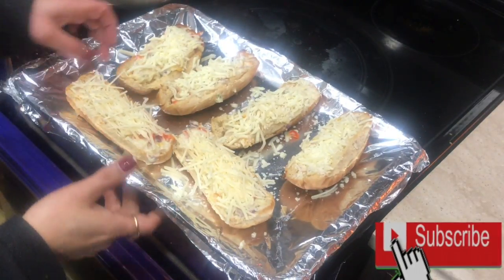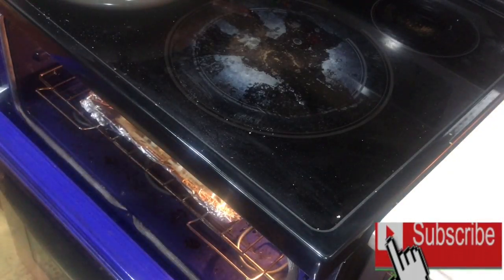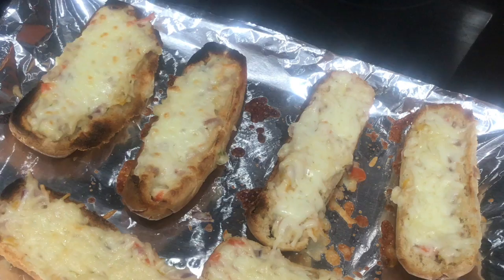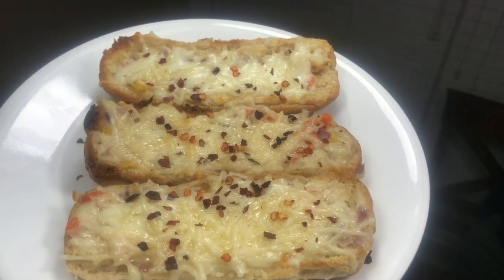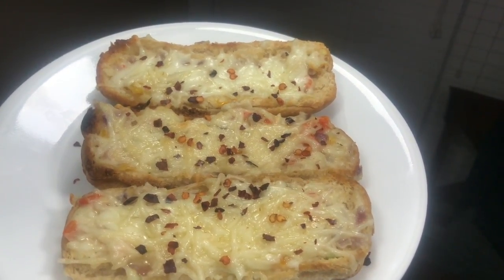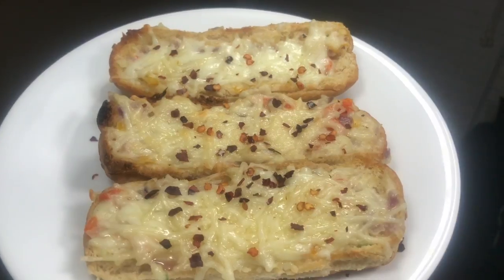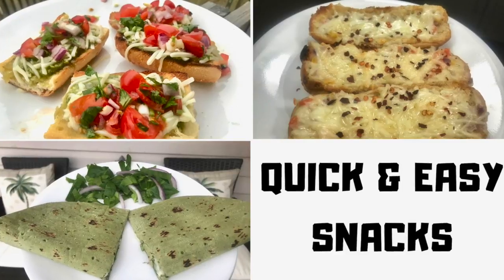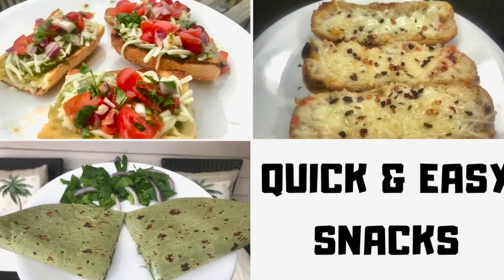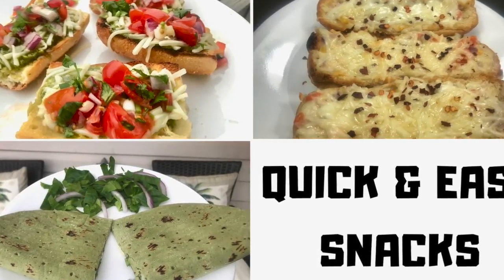I put them back in the oven for five to seven minutes just to melt the cheese, and our stuffed hot dogs are ready! You can sprinkle some chili flakes or hot sauce on top — that tastes really good too. I hope you enjoyed this video. If you did, please subscribe, and leave a comment below letting me know what other recipes you'd like to see. Thank you so much for watching — take care and see you soon!